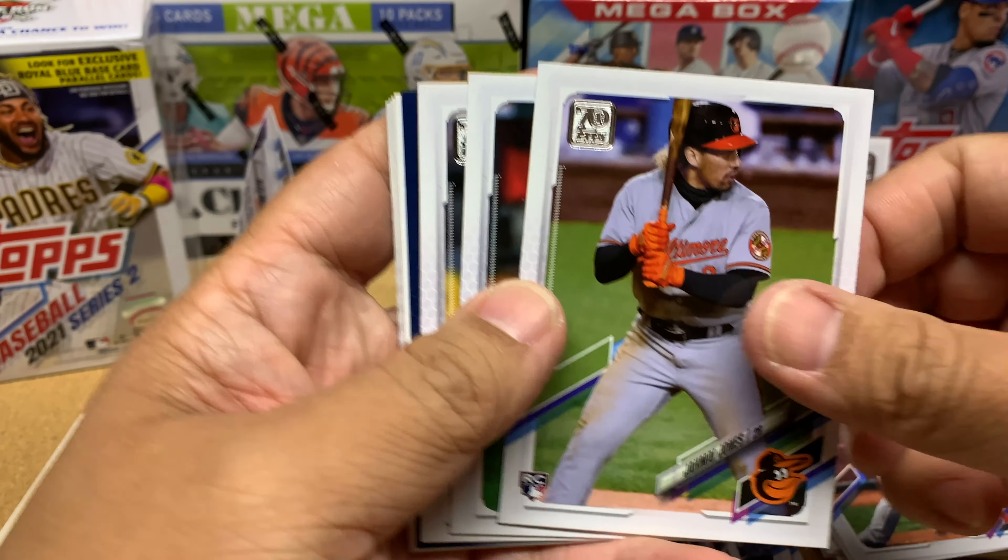Jordan Montgomery and Mookie Betts — nice! Sideways cards: Giancarlo Stanton, Albert Abreu — love this guy, hopefully he becomes a staple in our rotation. I've got to sleeve up my Jake Cronenworth. Very happy about Jake. I'm going to open my last pack — I don't know if we're going to hit anything amazing like an auto or patch card. I rarely hit those kinds of cards in retail.